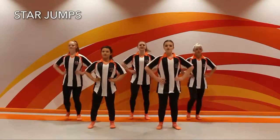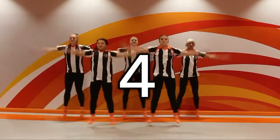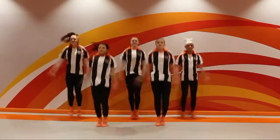Eight star jumps. Eight, seven, six, five, four, three, two, one.